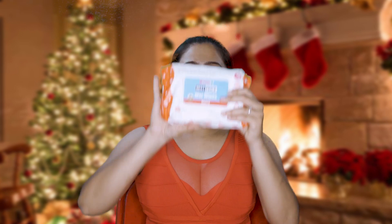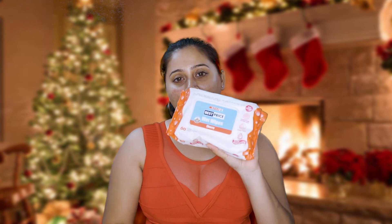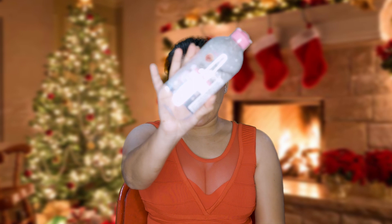Without further ado, let's just get straight into it. Firstly, I'm going to take a wet tissue and just wipe my face. I'm using here a Sparse wet tissue — you can use any wet tissue you have. Taking some micellar water.